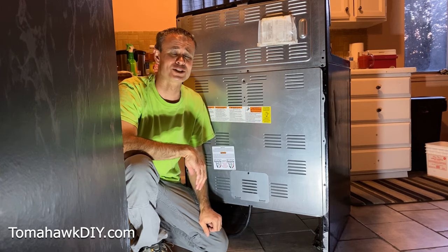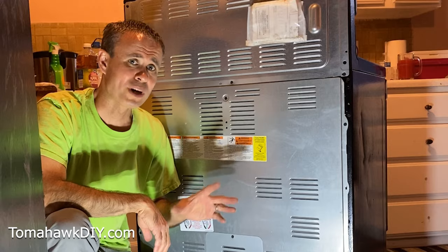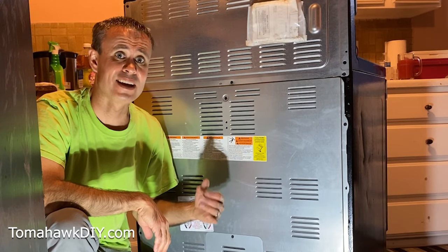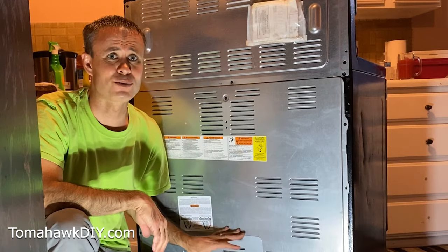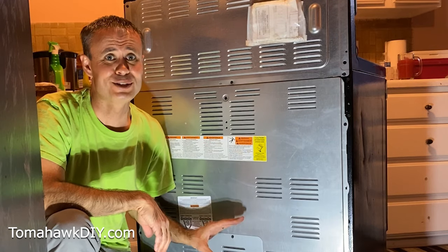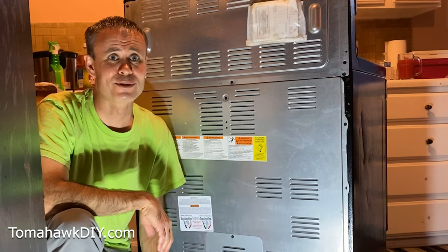I've got another video showing how to fix the circuit breaker that I broke. Be sure you stick around to the end because I'll show you what I did wrong, and then I'll show you how I fixed it — so make sure you do the second thing first.